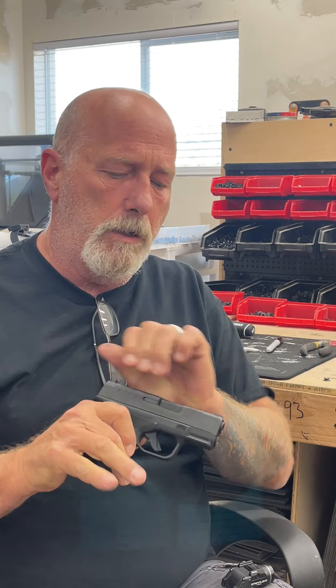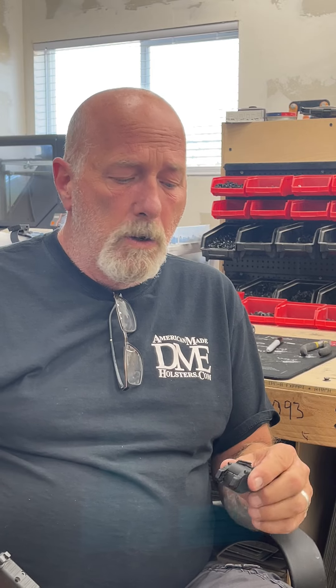For some reason or another, somebody has led a lot of people to believe that the 1913S will fit on the Hellcat. We've got our Hellcat here, clear, no mag. So it doesn't fit. It'll fit on the rail, but you can't lock it in place. And we have tons of orders for this, and we're finding out that it just doesn't work.